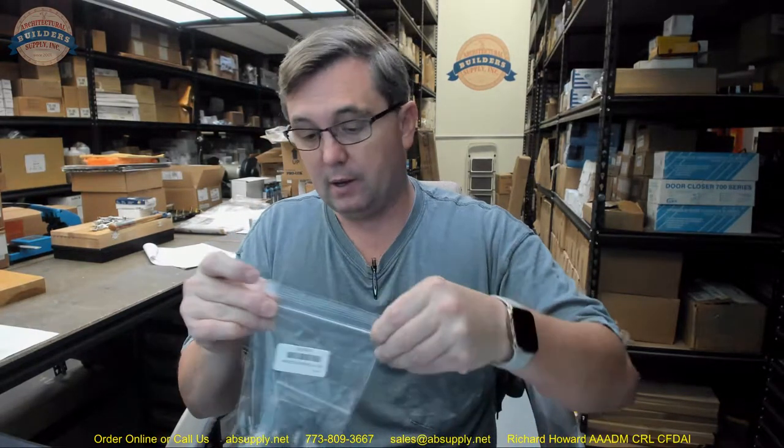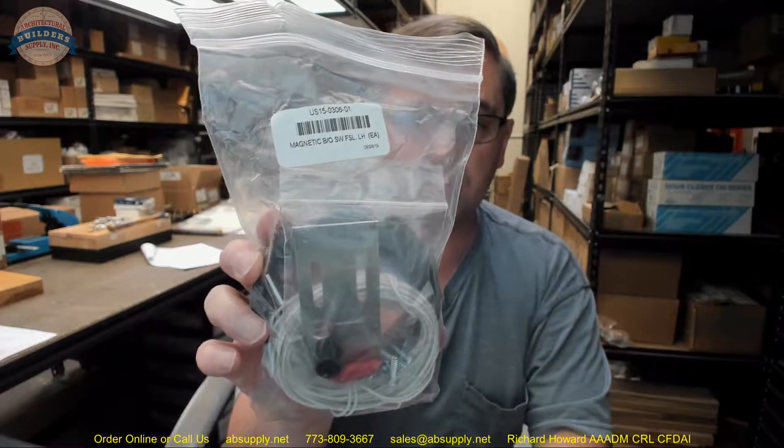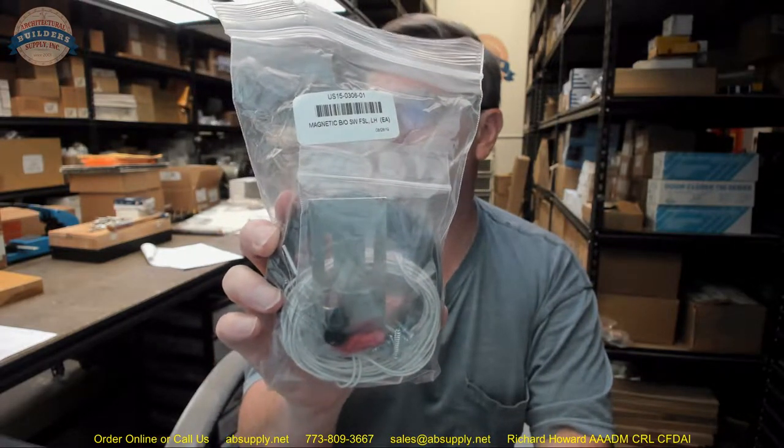Again, that link below this video to the manufacturer's page will not only show you the Besom products that we sell, but also encyclopedic documents, wiring diagrams, owner's manuals — whenever we come into possession of important encyclopedic work, we will upload it to that page. If you have any questions on the Besom US15-0306-01 magnetic breakout switch, or any other Besom product, please feel free to reach out to us, and thank you.